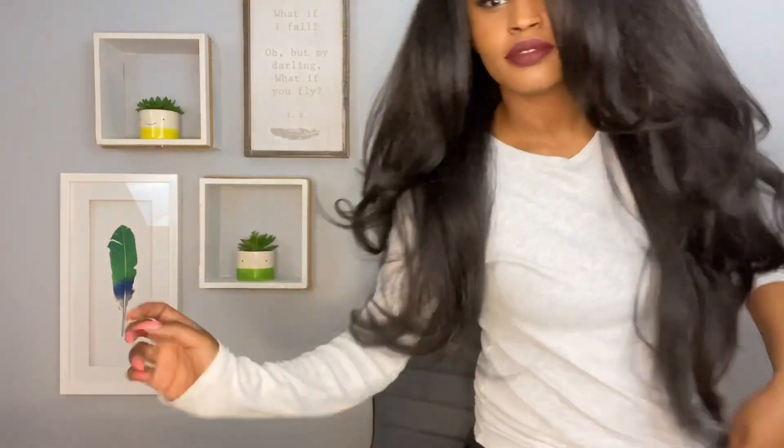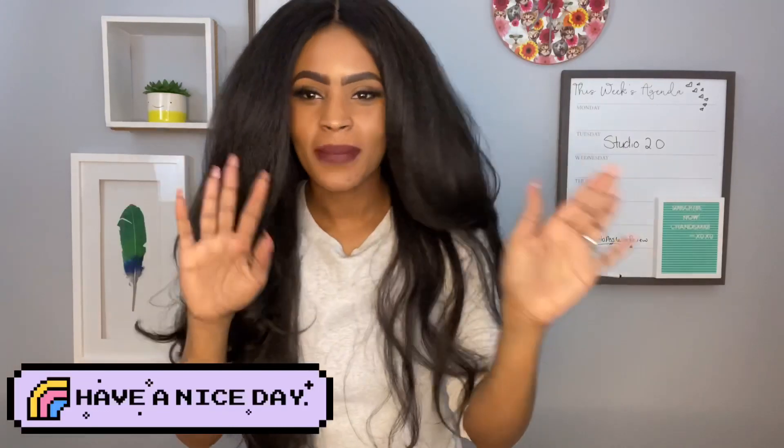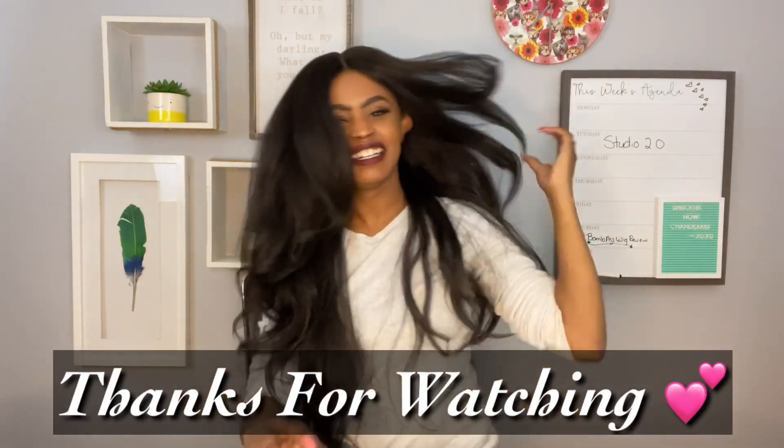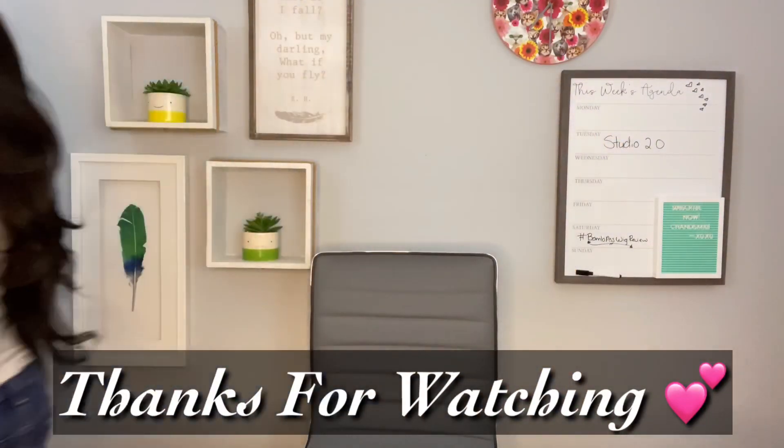This was my overall review. I love this style, I love this hair, and I love y'all. So please do me a favor — go try something new today. Let me know how it goes in the comments section below, and I will see you guys next time. Bye, guys. Peace.